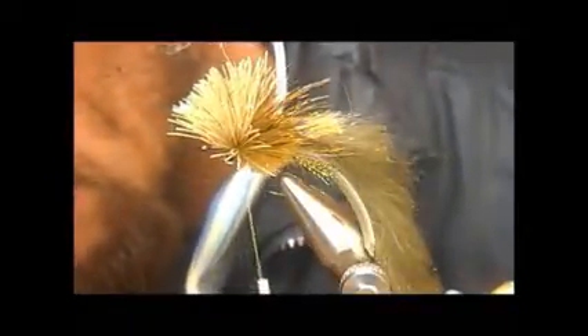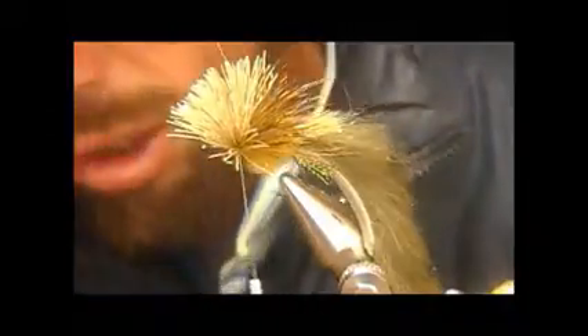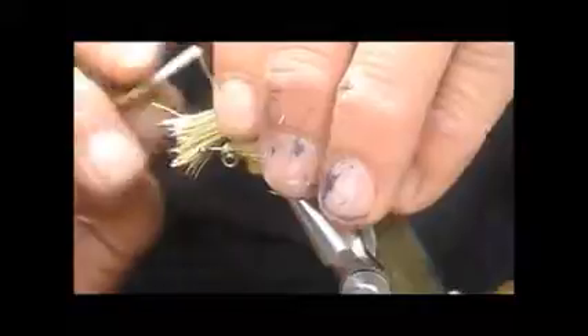I'm going to take another clump of deer hair — or whichever one you want to use, you can even use bucktail, but bucktail doesn't spin nicely. I'm going to put that in, one-two wraps and pull it down, make another one. At this stage pull it up nicely and make sure it's all in order.